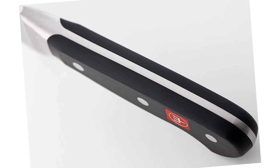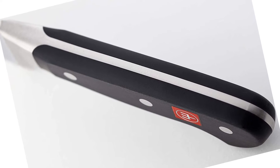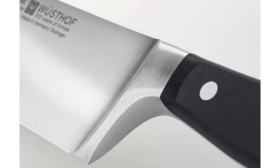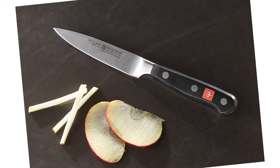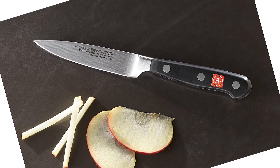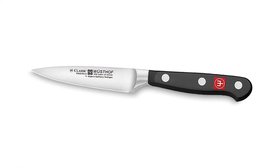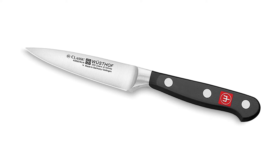Wusthof's newest state-of-the-art technology incorporates a computer-controlled method for putting the edge on classic knives, allowing for an exacting edge from the tip of the knife down to the heel. With this newer precision, the knives are made sharper to 14 degrees per side for a total of 28 degrees, doubling the sharpness retention. This knife is backed by a manufacturer's limited lifetime warranty and is the perfect addition to your cutlery collection.